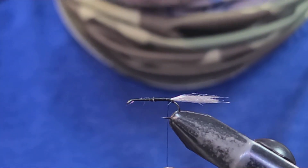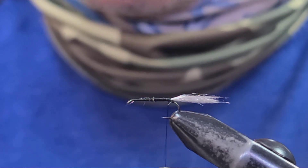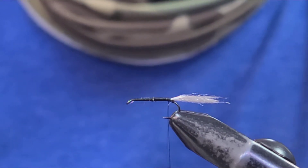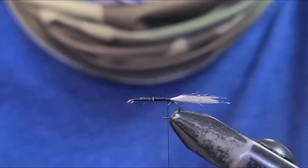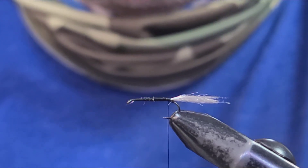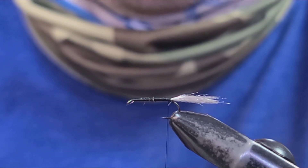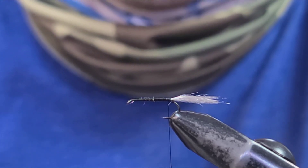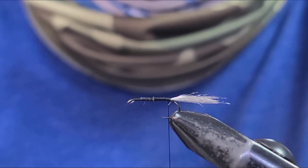Tim liked to tie this in a couple of different colors. Here on the Yakima we have a couple of different caddis colors, especially in spring — May and Mother's Day hatch. We have an olive body dark caddis and a tan sedge caddis. So you can tie them in olive, tan, black, or brown — whatever you need to match wherever you happen to be fishing. If you're tying this for the Yak, it's good to have them in tan and olive.